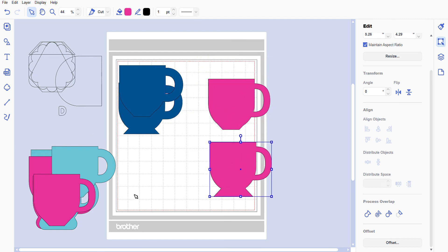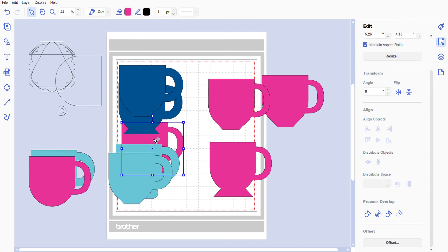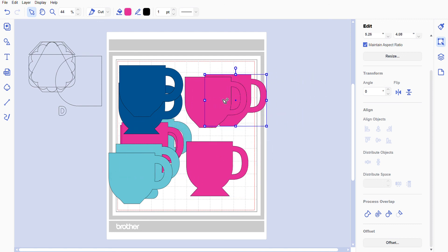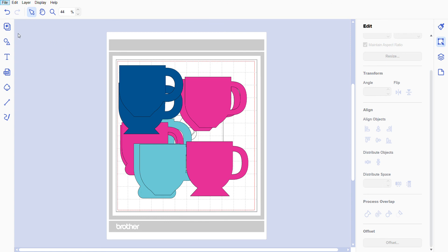These are all our little mugs and I think they turned out really really nicely. The larger, pointier D is growing on me, but I like the small loopy loop D as well. Now I'm going to put everything inside my mat. You really need to make sure that you put everything inside your mat if you want to save it as an FCM file. I like to put everything together just in case something went wrong, so go to File > Export FCM file.